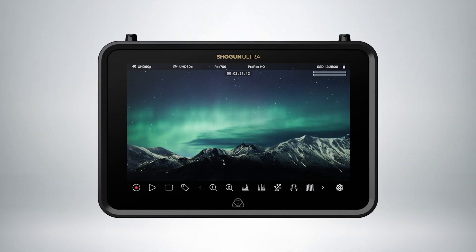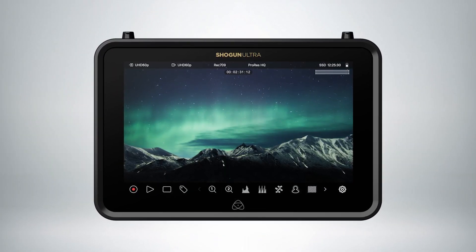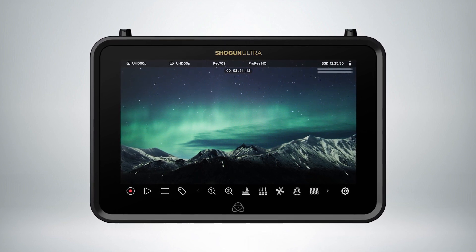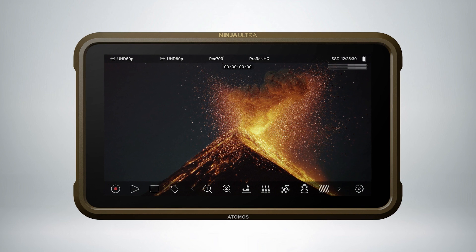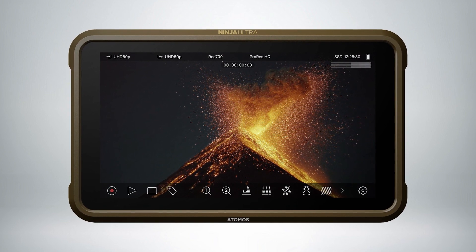The difference between this and the old ones is that the Ultra can now do 4K proxies. It'll have EL zone false colors and RE false colors, and also remote view, which is a camera-to-cloud capability that we added onto both of the Ultras.